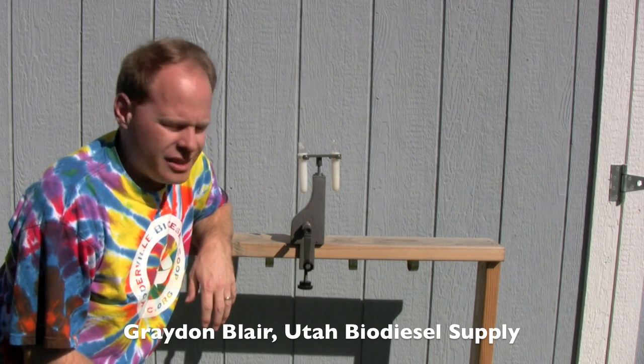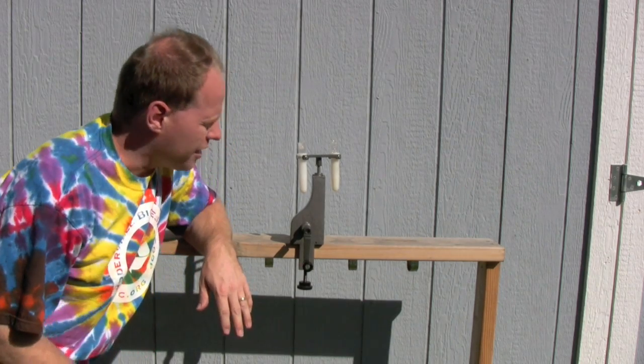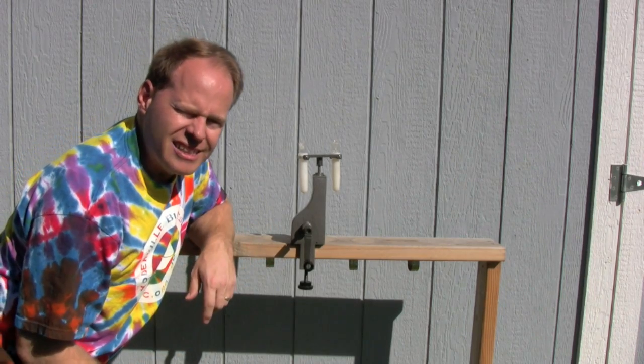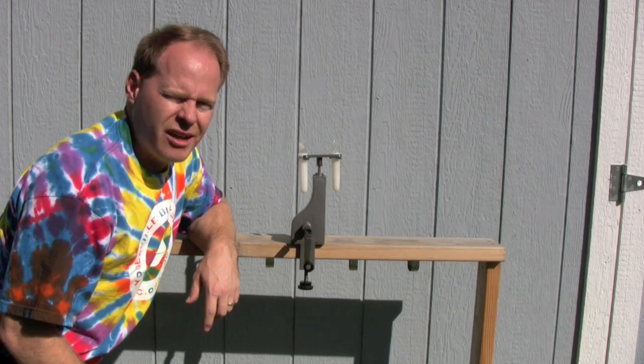Today we're going to show you a new product called the Whirlybird hand-operated centrifuge. This is a cool product because it allows you to take vegetable oil samples or samples of biodiesel and centrifuge them very quickly in this convenient little centrifuge. So we'll get to showing you how it works.